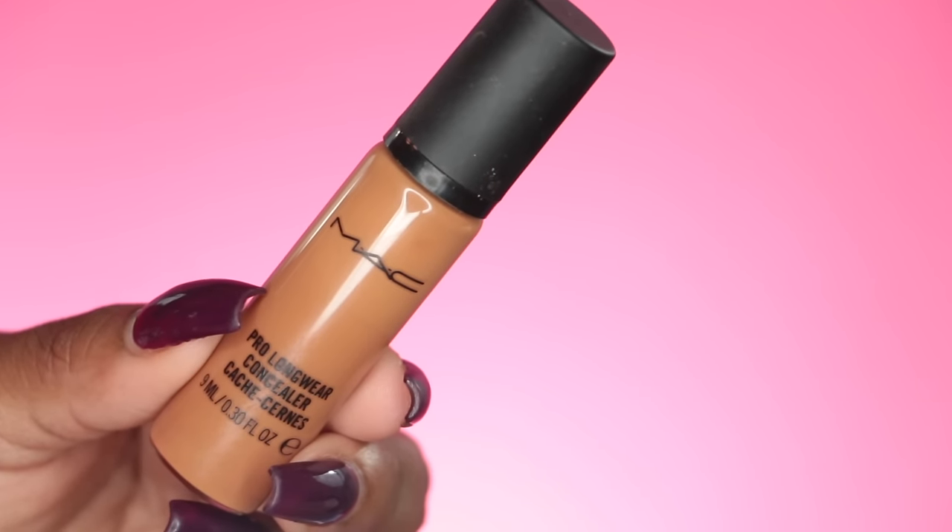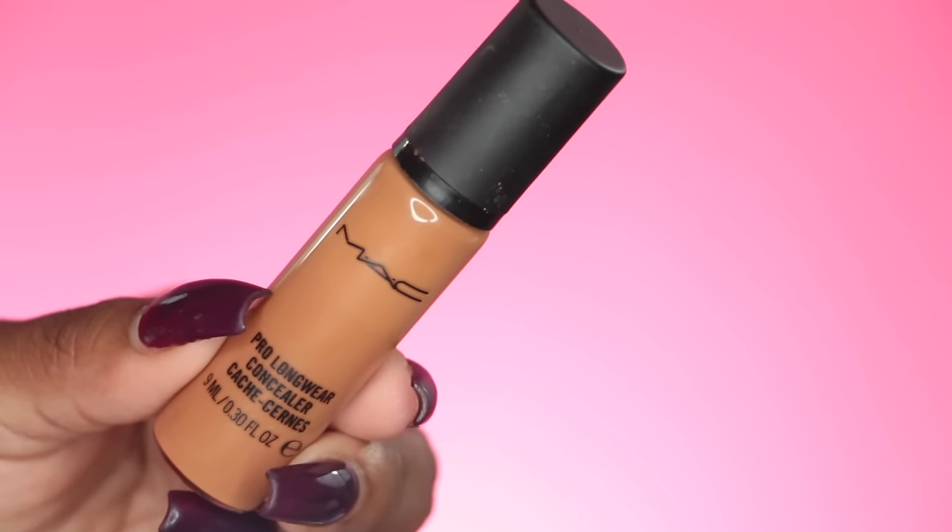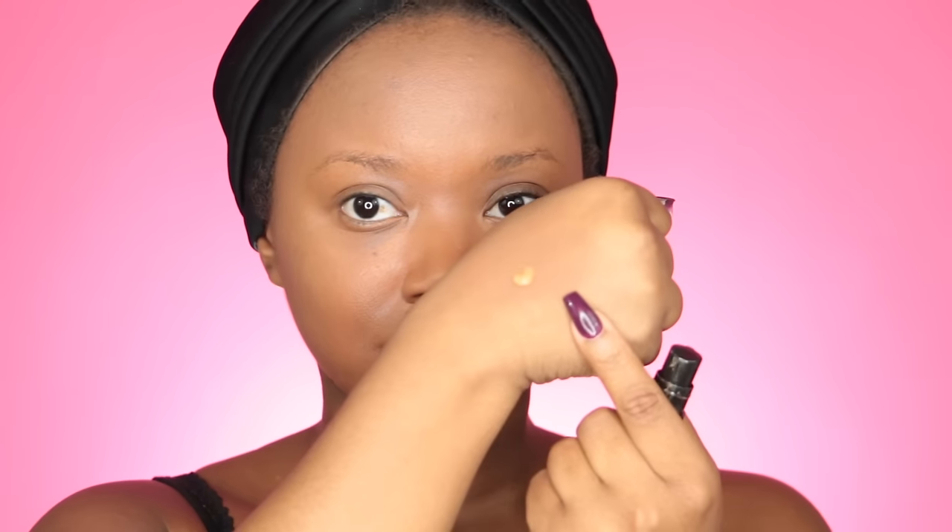I'm going to spray my beauty blender with some Fix Plus to get it damp, because this allows my highlight to blend onto my skin better. I don't want it too wet, so I'm squeezing it out. I'm going to use my MAC Pro Longwear Concealer — just one pump warmed on my hand — and use tapping motions with the beauty blender underneath my eye, looking up to help avoid creasing. I apply a really thin layer and take my time blending it out. I like this hue because I don't want my highlight looking too bright or crazy.